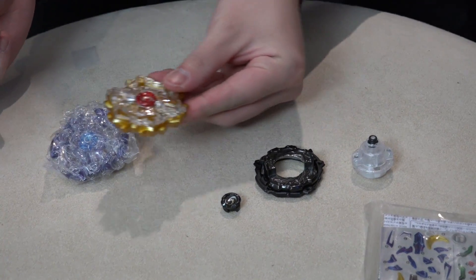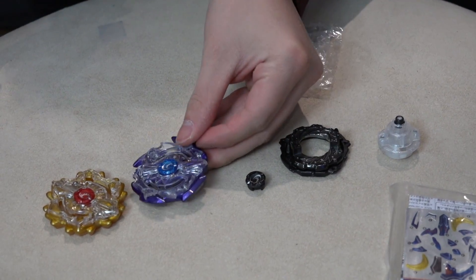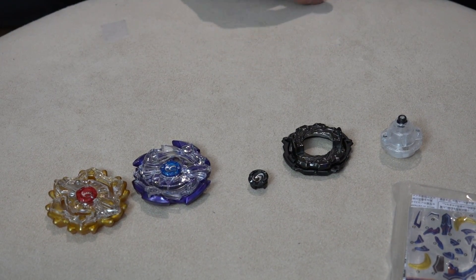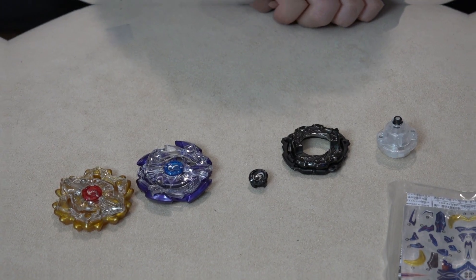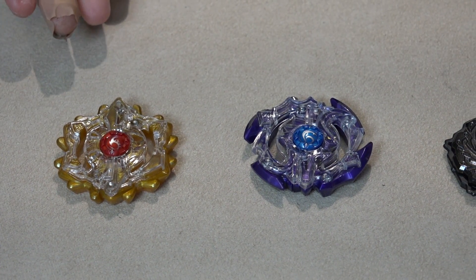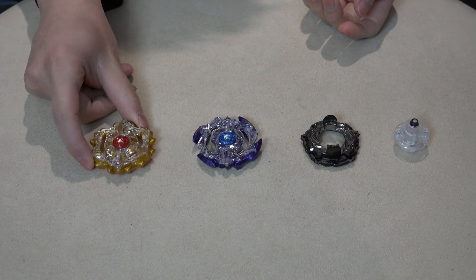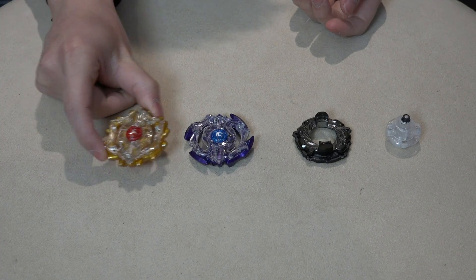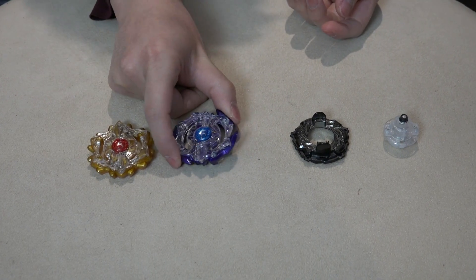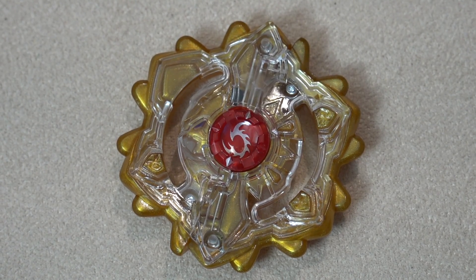Of course you get the Sun layer and the Moon layer. This Beyblade is sick — look at all these parts. We've never gotten a single Beyblade that has two different layers to use, and these can be combined in different combinations. It's such a great Beyblade — two layers in one, such a nice design.